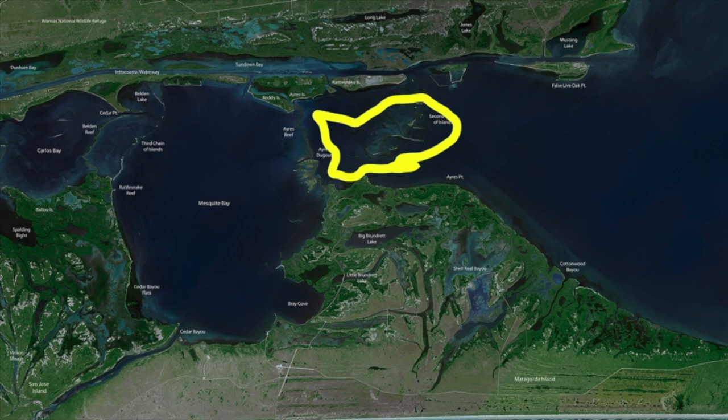Rattlesnake has some areas with nice shell, and working all those areas has been good. The main thing we've been throwing is still a 1/16-ounce jig head — we're not going away from that anytime soon. We've also got a lot of extra water in our system right now, so take that into account. Some areas you haven't been able to get to with your boat may now be in play.